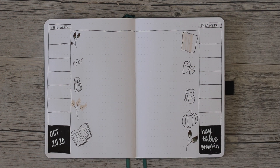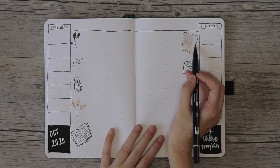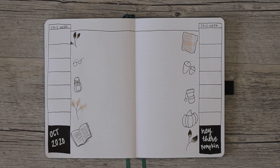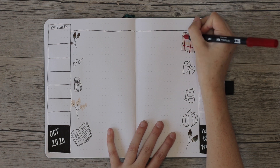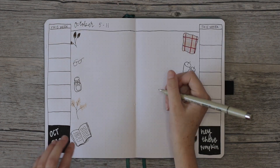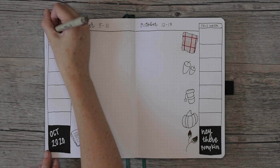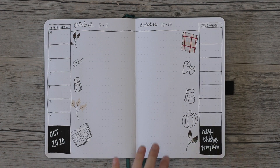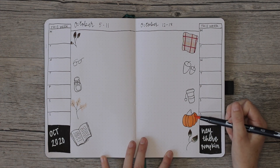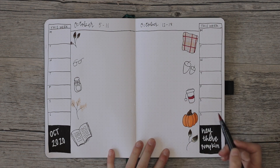I filled in the rest of the doodles — this is how I did the plaid. Then I wrote October 5th through 11th on the left-hand side and October 12th through 18th on the right, filling in the days of the week. I'll note that you can start on a Sunday, but it works better for me to start on a Monday.